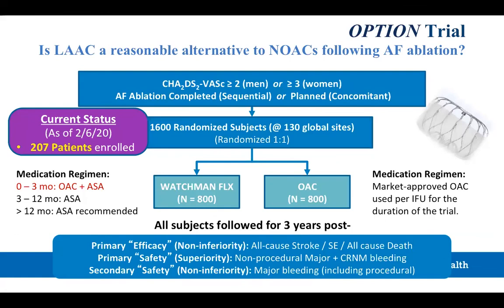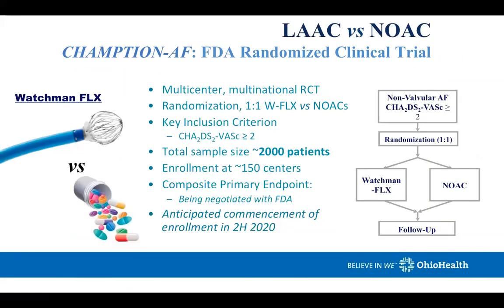Upcoming trials with Watchman FLEX include the OPTION trial, which tests the hypothesis that left atrial appendage closure is a reasonable alternative to NOACs following AF ablation — randomizing Watchman FLEX versus oral anticoagulation with patients followed for three years. The CHAMPION AF trial is an FDA randomized clinical trial with one-to-one randomization of Watchman FLEX versus NOACs for patients with non-valvular atrial fibrillation, CHADS-VASc score of 2 or greater, enrolling 2,000 patients at 150 centers. This will provide great information about the utilization of FLEX versus NOACs. Thank you for your time and attention.